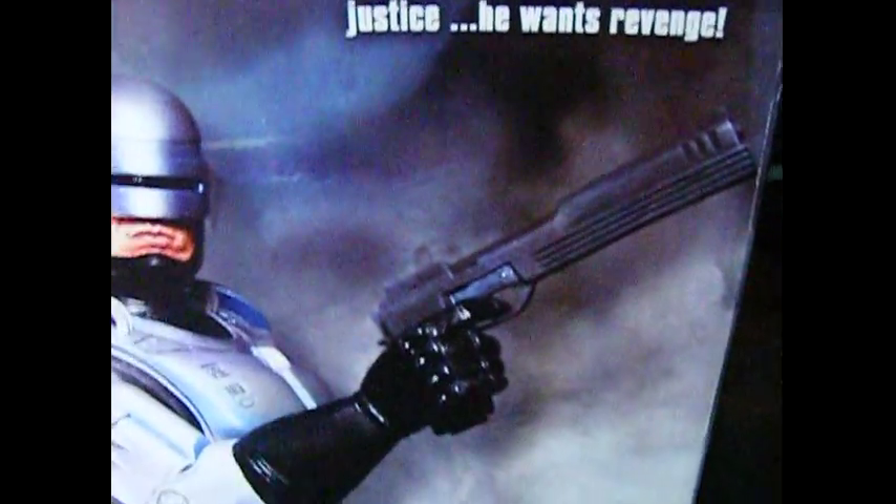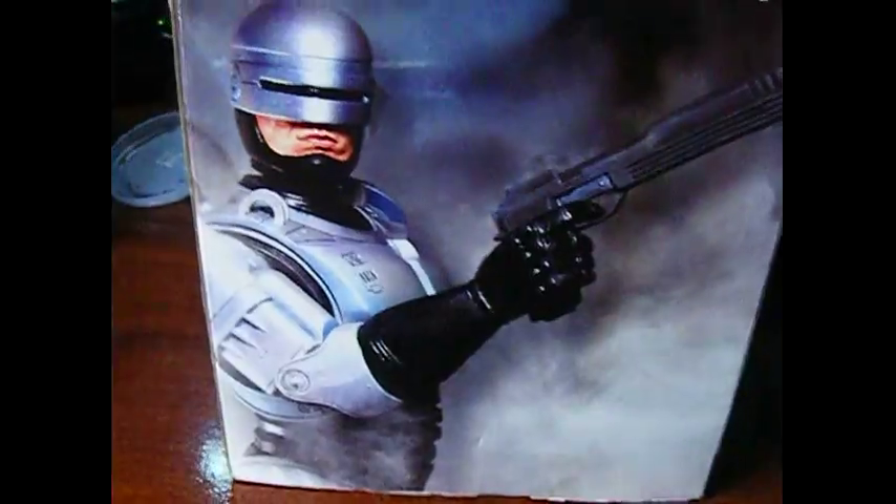For those of you who don't know Robocop — I don't want to talk about it. I'm very upset with you, very disappointed. There's a side profile — actually it is; it's an action figure and it looks pretty good there.